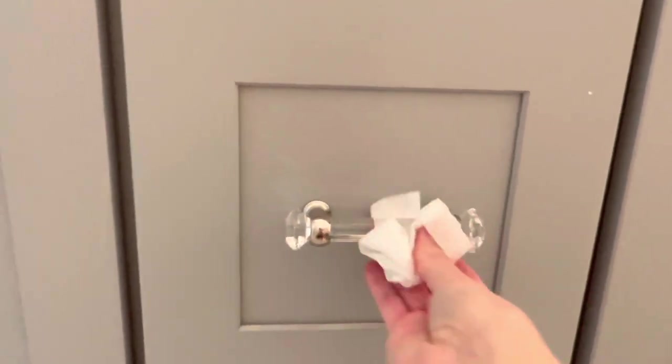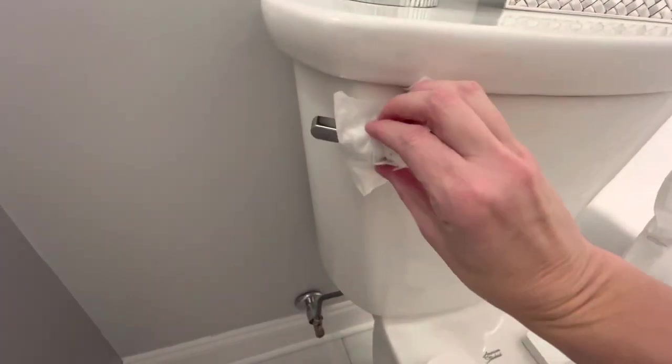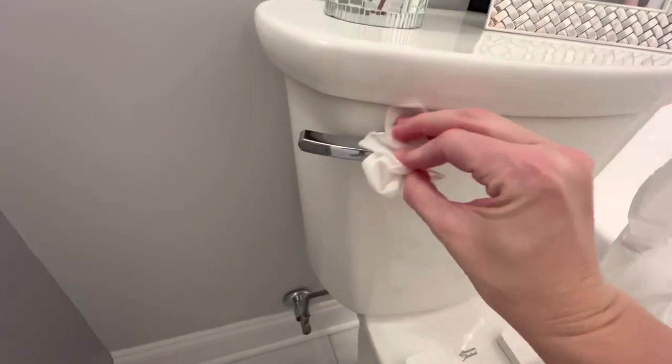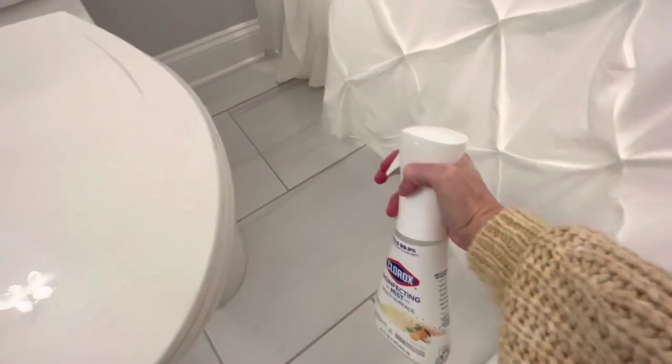Now by doing all these things — not touching your face, frequent hand washing, and having the sick person try not to touch things (if they're a child, that's going to be tough, but you can do it) — you can avoid getting sick. My husband was sick and myself and the kids managed not to get sick. I feel like by doing these things, it certainly did help.